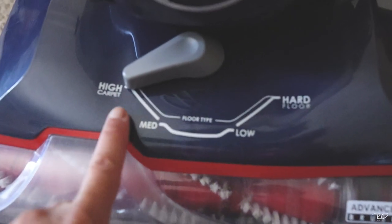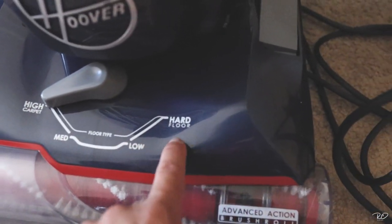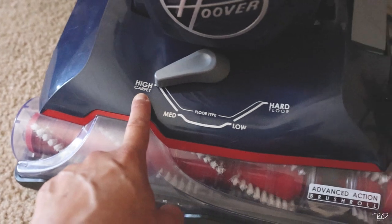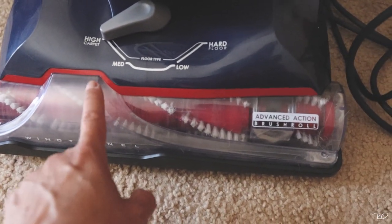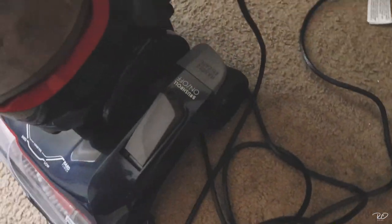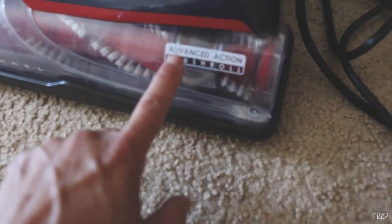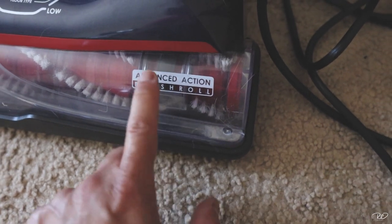It has a high setting for carpet, then medium, low, and a setting for hard floor. I'm using it on high for carpet. The brush roll is actually great — you have the option to turn it on or off. It's called the advanced action brush roll, and it's super good for carpet. The power button is right here, and here is the foot pedal to recline the vacuum.